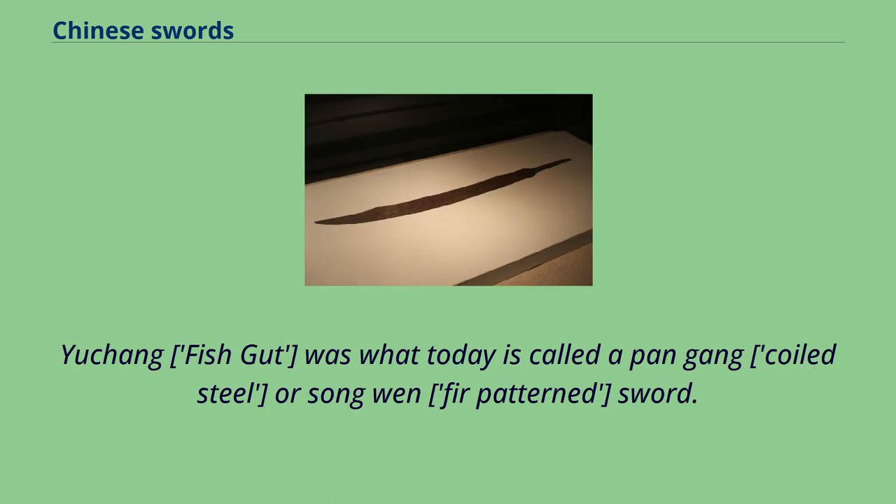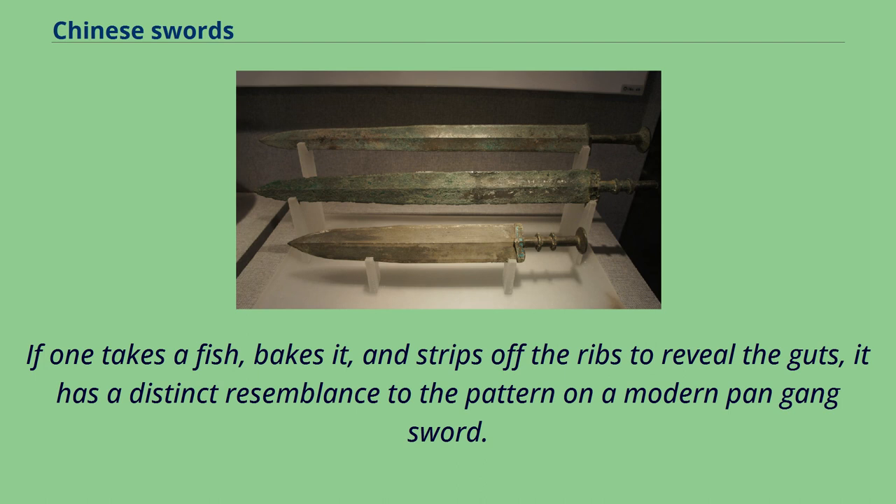Yuchong, meaning 'fish gut,' was what today is called a pangang (coiled steel) or Songwen (fur-patterned) sword. If one takes a fish, bakes it, and strips off the ribs to reveal the guts, it has a distinct resemblance to the pattern on a modern pangang sword.